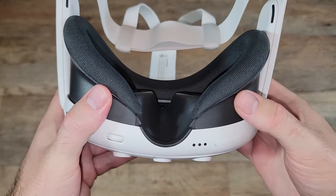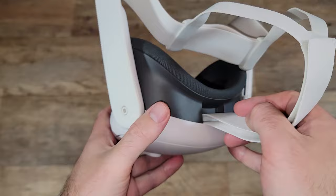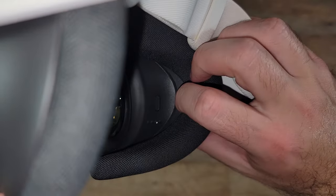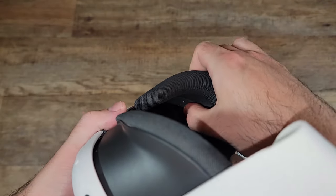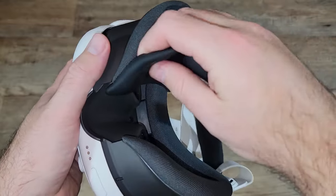It's also easy to install. The installation video from the manufacturer has you removing the facial interface bracket, but I found that it's really not necessary. All you have to do is press these tabs on the sides and slide this out to the fourth tab. Then go ahead and slide one side of the silicone cover over the edge of the mask.